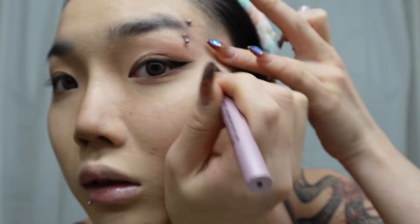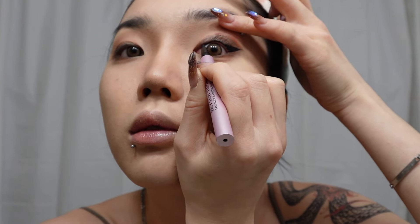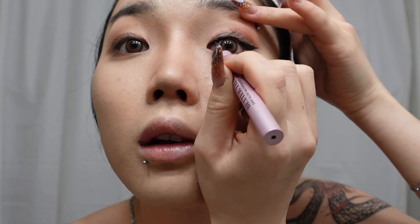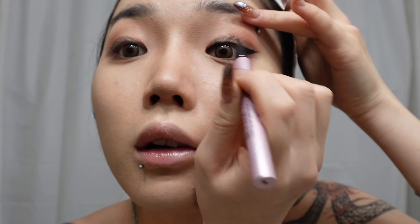Then taking your favorite black liner — mine is Better Than Sex eyeliner from Too Faced — you're gonna go ahead and trace over that eyeshadow eyeliner we made earlier. Make sure you don't forget to do your inner corners as well to make your eyes look seductive and siren-like. Fun fact: while editing this voiceover I actually forgot to line my inner corners on the other side, so if you noticed it just please ignore it. Go ahead and draw the eyeliner on the other eye as well.